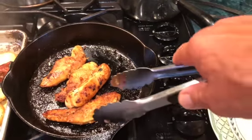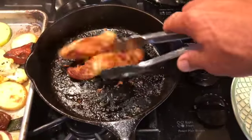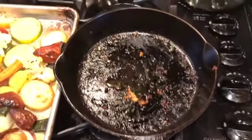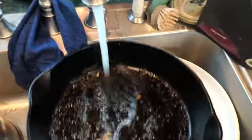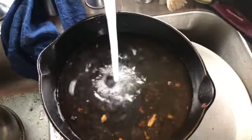We'll just take out the pieces of chicken and then I'm going to take this pan over to the sink, run some water, and put maybe a quarter inch of water in there.